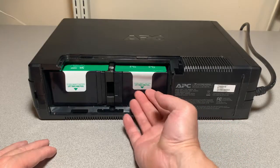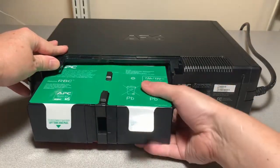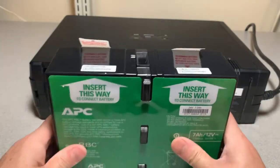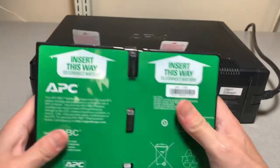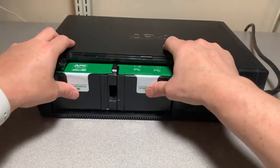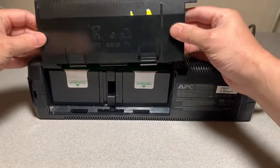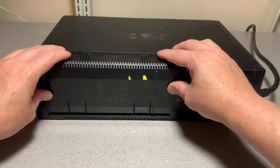Now use these two pull tabs to remove the battery. The new battery has a red side and a green side, so as stated on the label, we want to insert it the correct way. Make sure it's snug, then reinstall the cover — there are slots, so they slide into place.